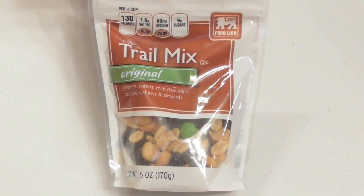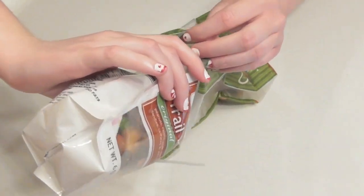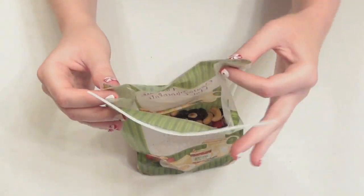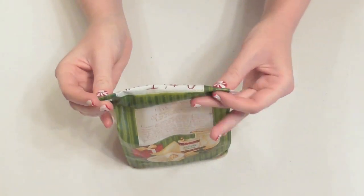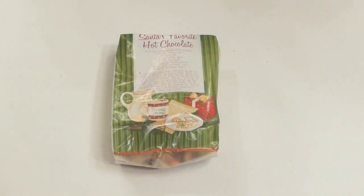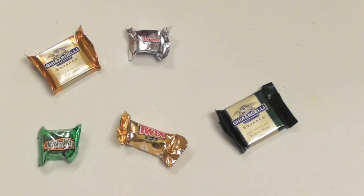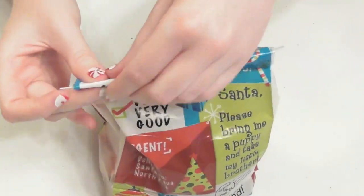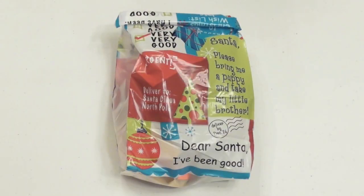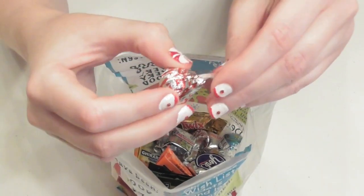For another quick idea, grab some store brand trail mix — or if you're ambitious you can make your own — and pour it into an adorable treat bag, available at most value stores or craft stores, for a snack your gift recipient can take on the road. I know it's simple but it's always fun to receive your own little personal bags of snacks. Take another cute treat bag and a mix of delicious candies and fill it up for a tasty selection that anyone with a sweet tooth will be thrilled to receive. In fact, I think I'm gonna give this to myself this year because that candy is amazing.